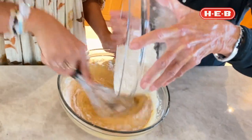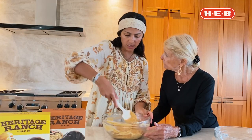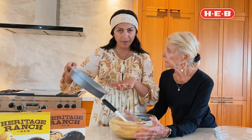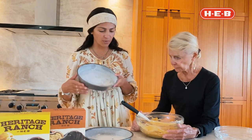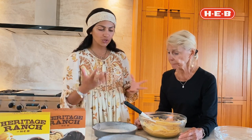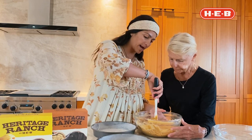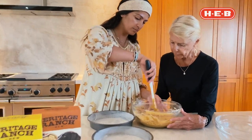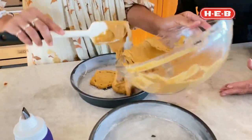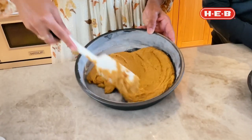Now this is a really thick batter, you guys. So once you put it in, you might need to press it in. I have two eight-inch cake pans right here — I put butter and flour in them. I like to make a line right in the middle and go quickly, and then I start pulling from there. It's a very thick batter, so you do have to spread it.